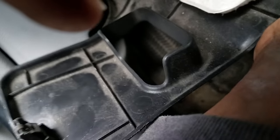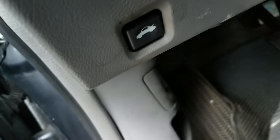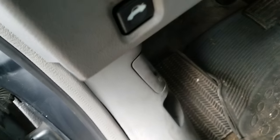Then you just put the cover liner back. Put it on the tabs, set it on the tabs, and lock it into place. That's it.